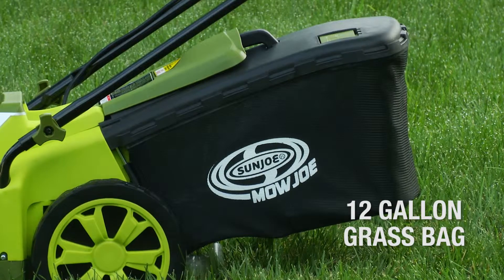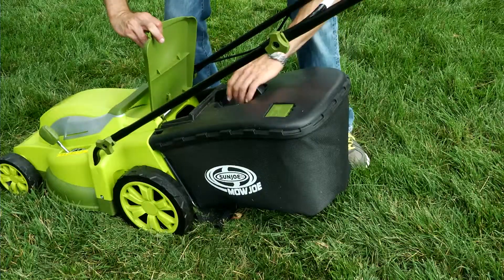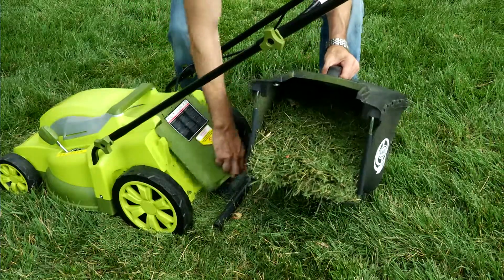The 12 gallon rear bag provides ample capacity for uninterrupted mowing and detaches easily to quickly dispose of grass clippings.